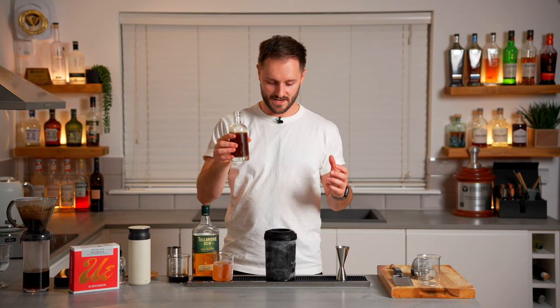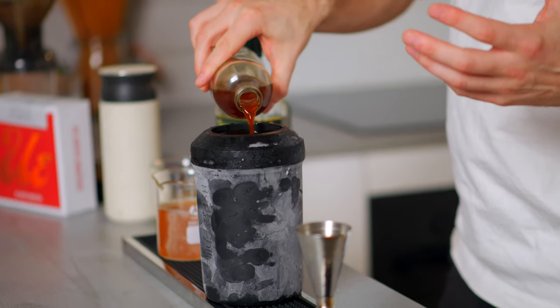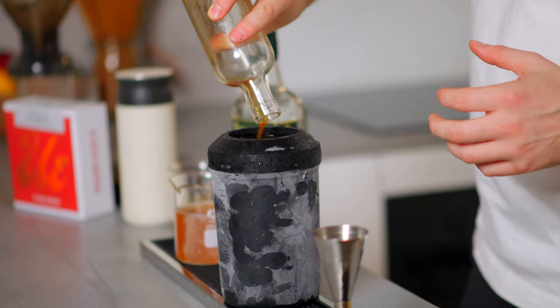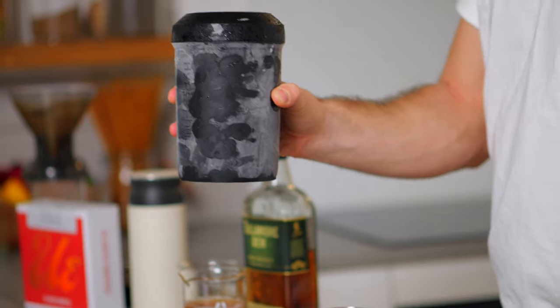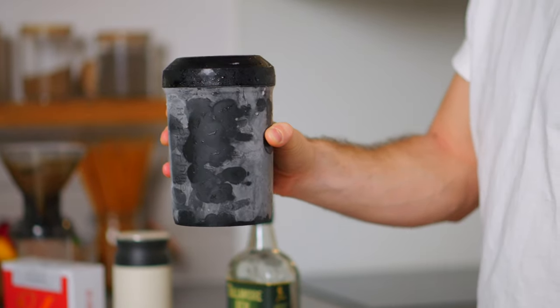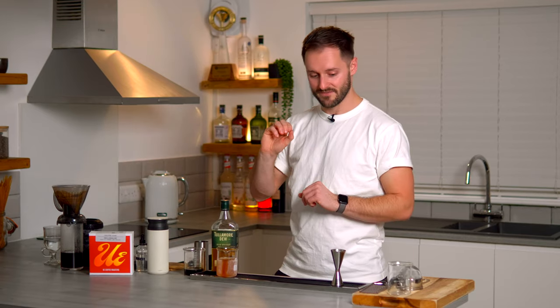Now with the whisky, sugar and saline in the hyperchiller, I'm adding the coffee — brewed earlier in exactly the same way and completely chilled down to get a really nice cold Irish coffee with lots of intense flavours from the brew method. Give it a little mix and a swirl in the hyperchiller so everything combines without any separation, then leave it to one side while the hot Irish coffee is just about ready.